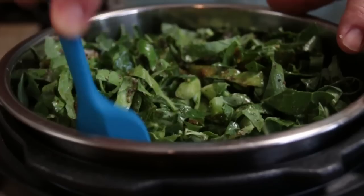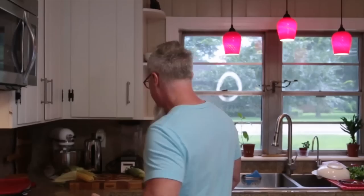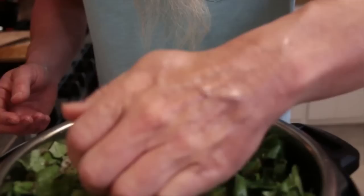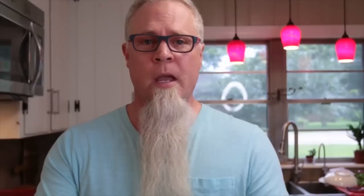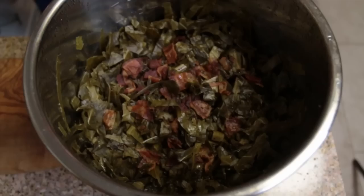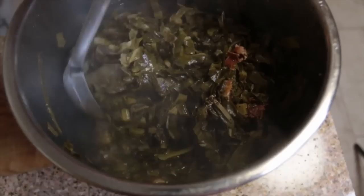Two and a half teaspoons of sugar. It probably would have been easier to put the spices in first and then pour the chicken broth over the top, but we'll work with it — it's not a big deal. Remember, our bacon is on the bottom, and I took out a little bit of that bacon already to put some on top so that fat will drain down into the greens. Now we're going to put the lid on, pressure cook on high for 30 minutes, and let the pressure come down naturally.